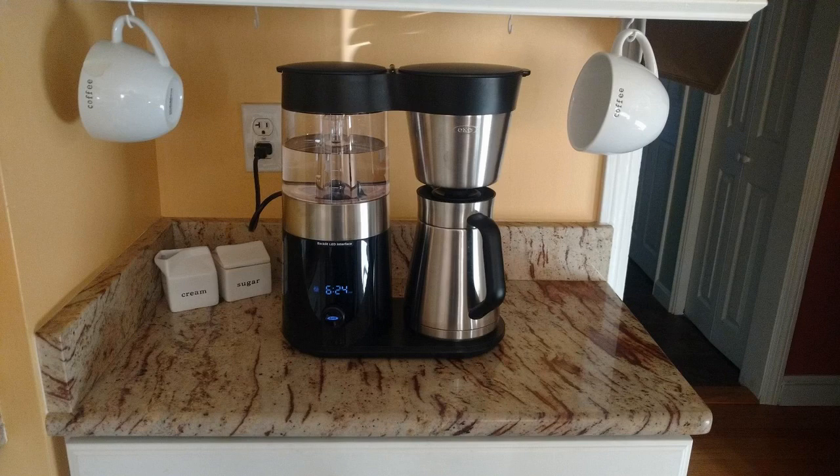So the Brew 9 is the replacement to the famous OXO Barista Brain 9 coffee maker, which won all sorts of awards and was kind of the top pick by all the major review blogs and websites. So what did they change with the Brew 9? Is it worth getting? Is it worth buying?